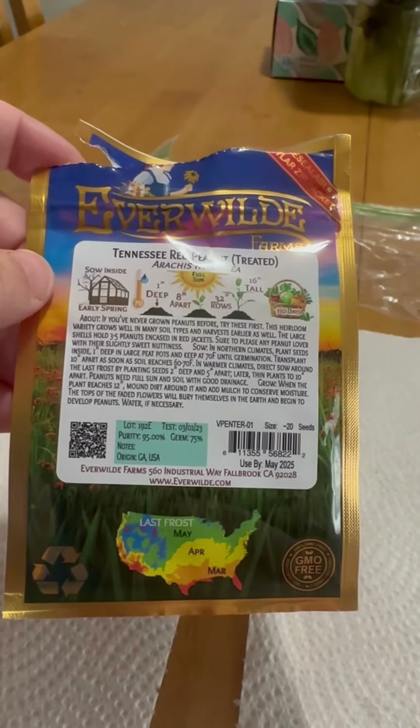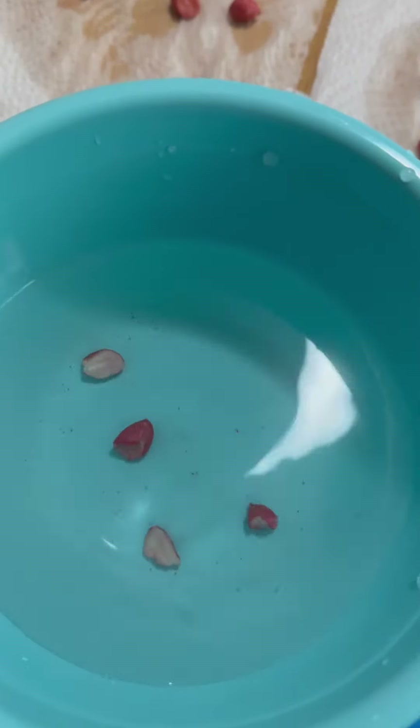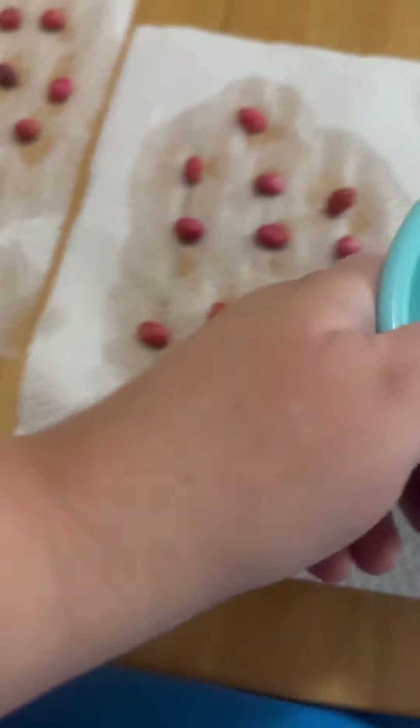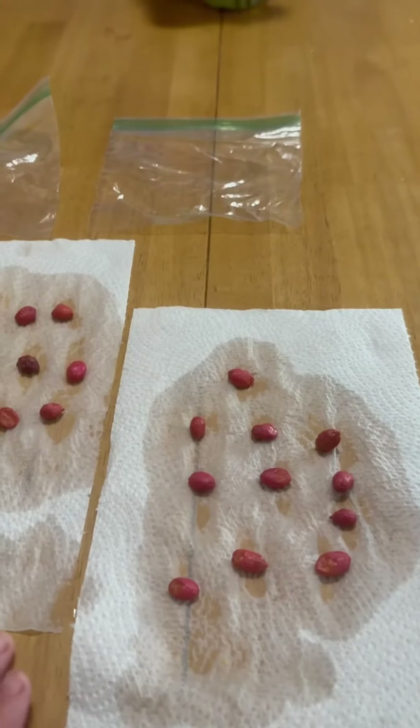Well, these are heirloom varieties, so that's good. I'm just going to throw away these pieces that aren't full peanuts. I'm going to fold them up and put them in Ziploc bags.